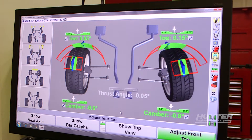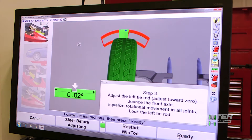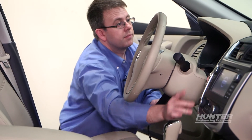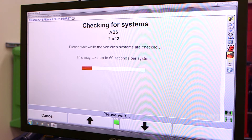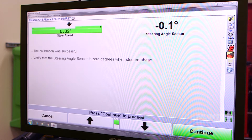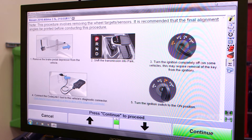Hello, today we'll be resetting the adaptive cruise control system and the forward collision warning system on this 2016 Nissan Altima. First though we have to do the alignment and the steering angle sensor reset, so let's get to it. Now that we've completed the alignment and the steering angle sensor reset on this vehicle, all that's left is resetting the optional adaptive cruise control and forward collision warning.